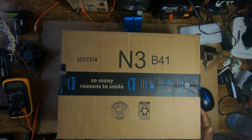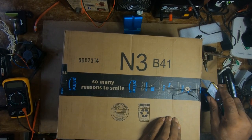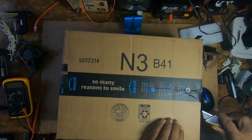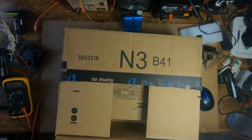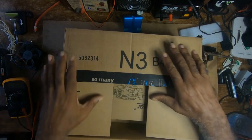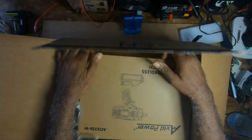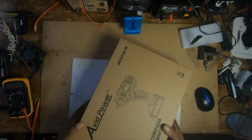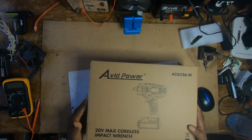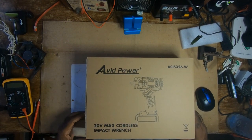I'll be doing a review on the Avid Power 20-volt impact wrench. I received this today and haven't checked it out as yet — I bought this for my son as a gift. This is it: Avid Power 20-volt max cordless impact wrench.